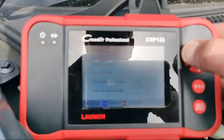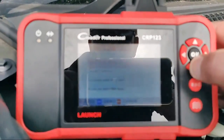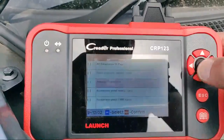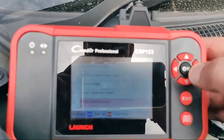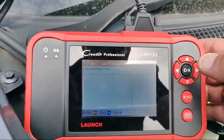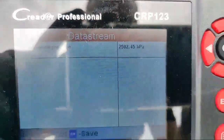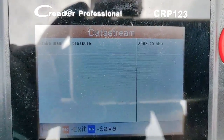Turbo mass airflow, boost pressure desired — it's not going to be atmospheric. There we go — internal manifold pressure, that'll do. You can see there it's reading two thousand five — basically two and a half bar.